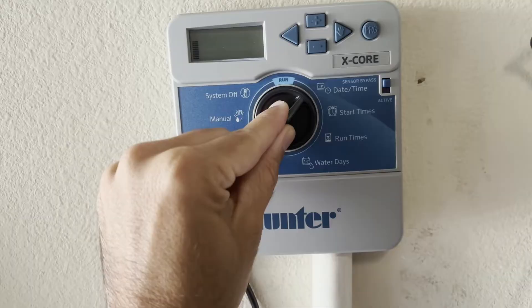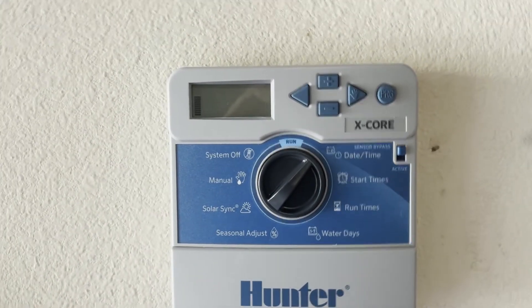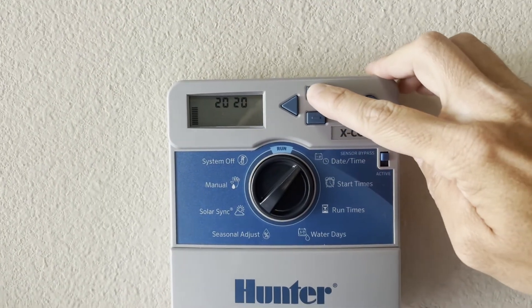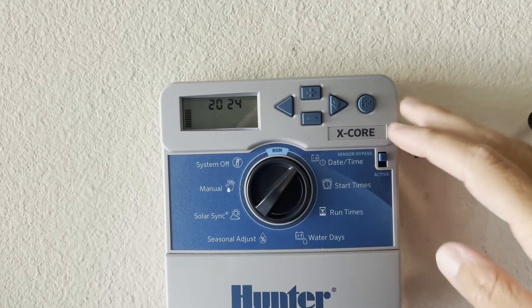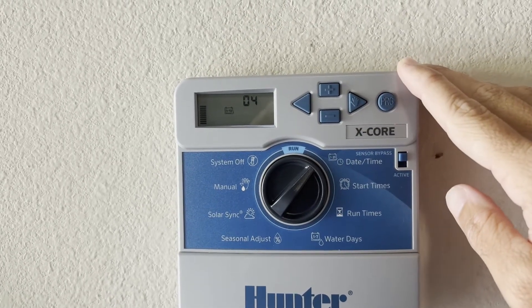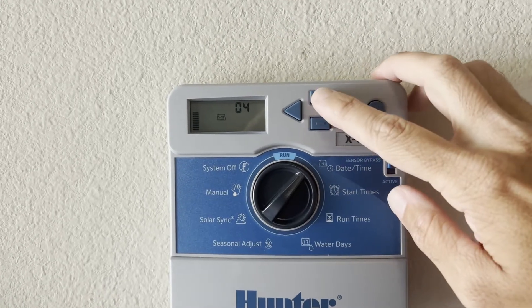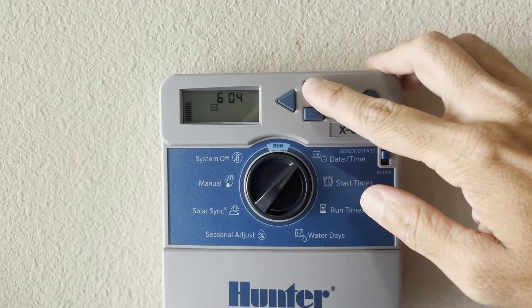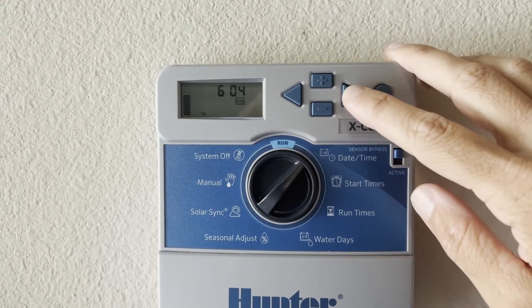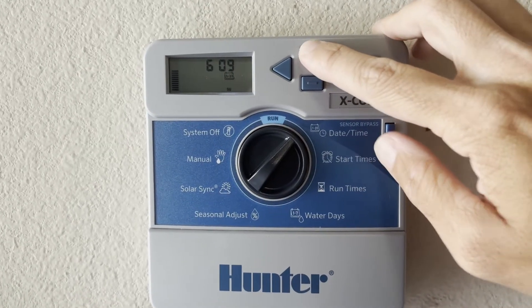All you have to do is flip your switch to date and time and it'll start off with the year. To change the year you just use the plus or minus buttons. Once you have it on the current year, push the right arrow to move to the month. Now we have our month and day, so we'll change this all the way to June and hit the forward arrow to move to your day. We are on the 10th of June.